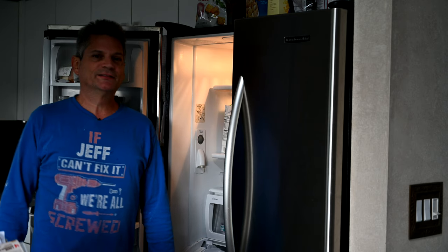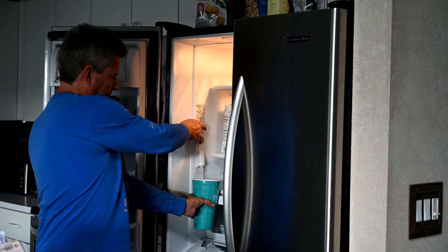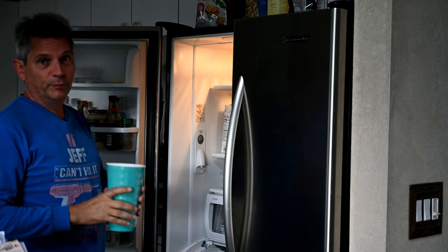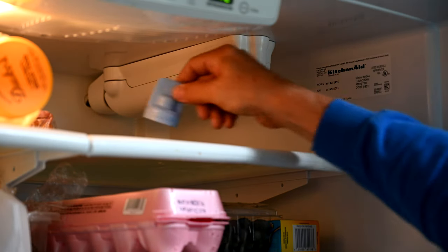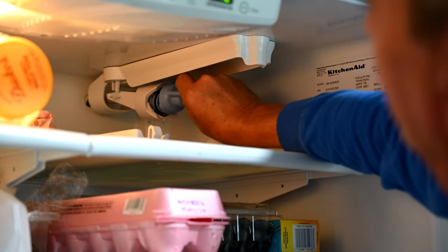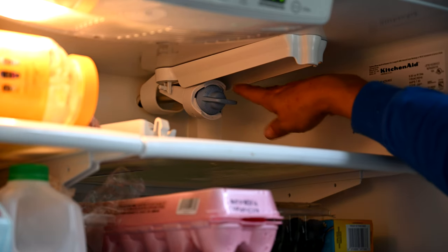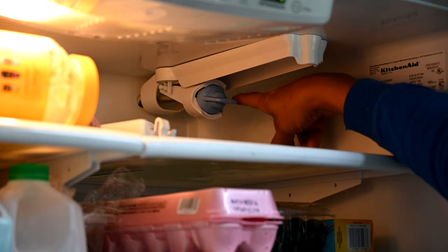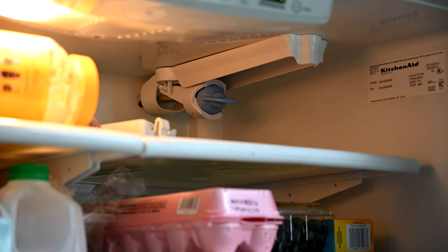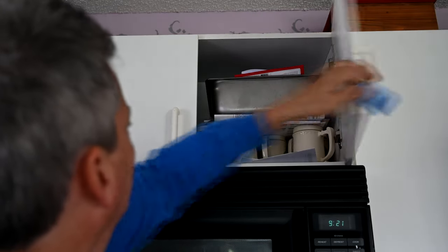Let's see if our repair was successful. There you have it — that solved our problem. Now let's demonstrate the bypass cap. Pop the lid, twist off the filter, and screw in the bypass cap. What this does is bypass the filter entirely — water comes in one side and goes out the other. Let's check it: it still works, no problems. Make sure you keep this bypass cap somewhere safe.